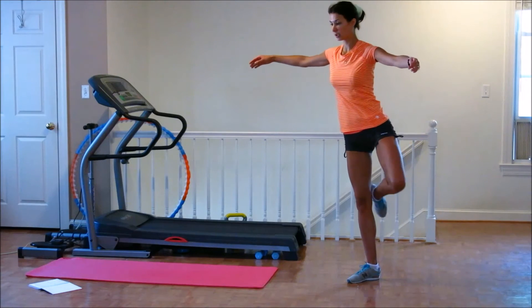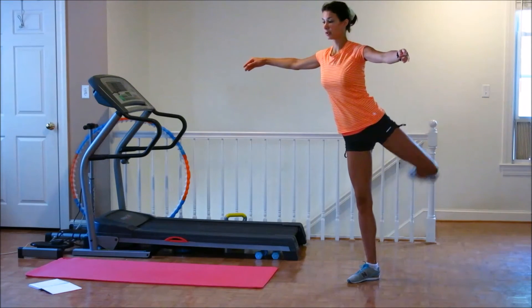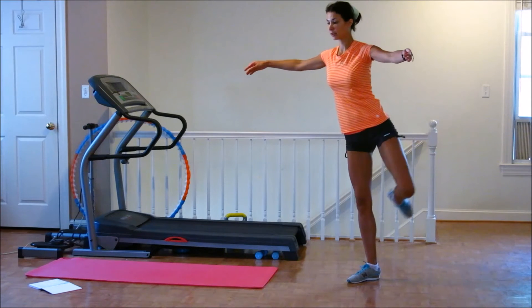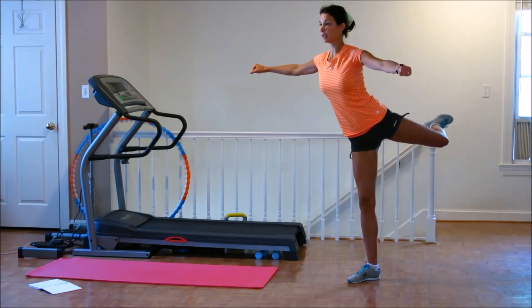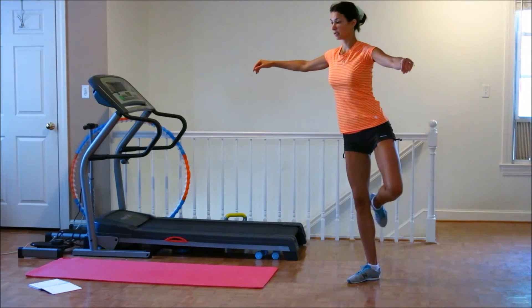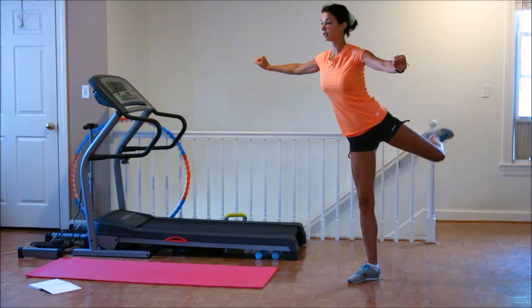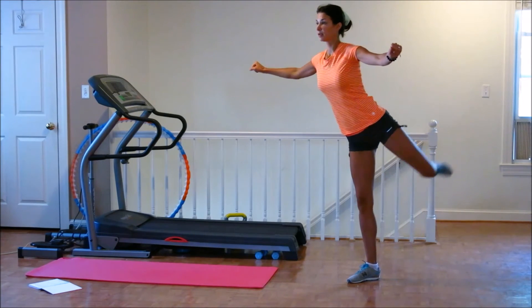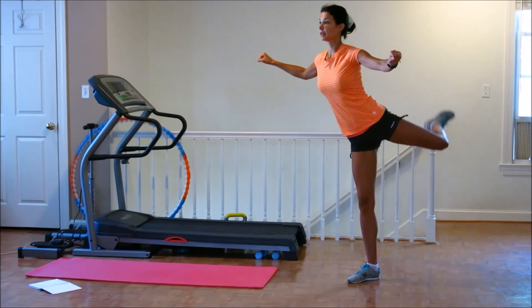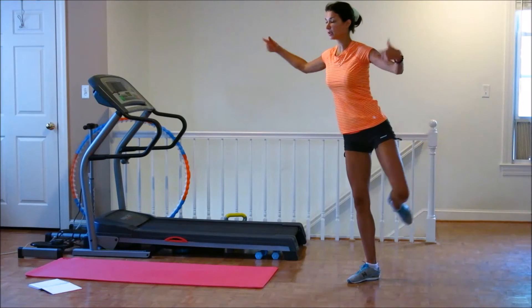Ready? Let's go. One, two, three, four, five, six, seven, eight, nine, ten. Ten more. One, two, three, four, five, five more. Six, seven, eight, nine, the last one. Come and stay right here.